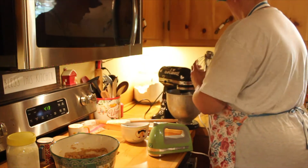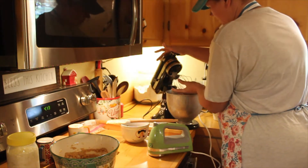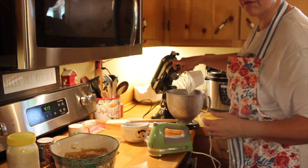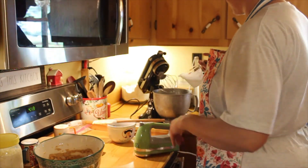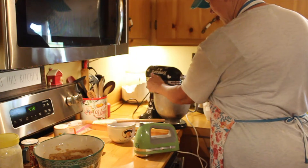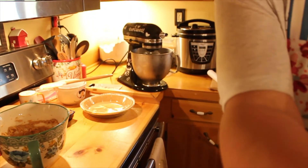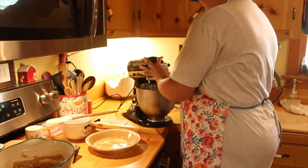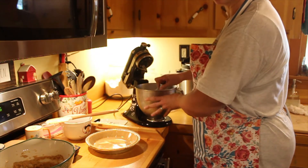Chilling your bowl helps with your whipping cream — it will chill down quicker and won't take as long. You've got a cup and a half of heavy whipping cream. I'm going to let it go and I'll bring it back when it's finished. I'm fixing to take my whipping cream out of the mixer — I think it's ready. You can see how thick and fluffy it is. It doesn't take as long if you get your bowl chilled down.